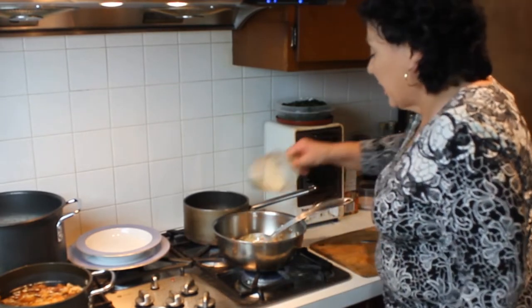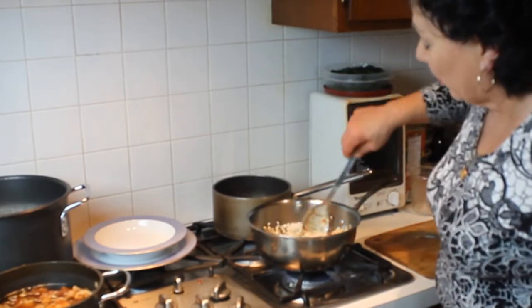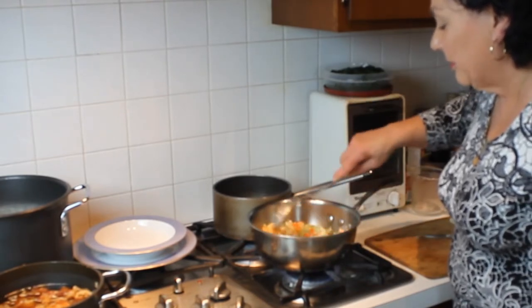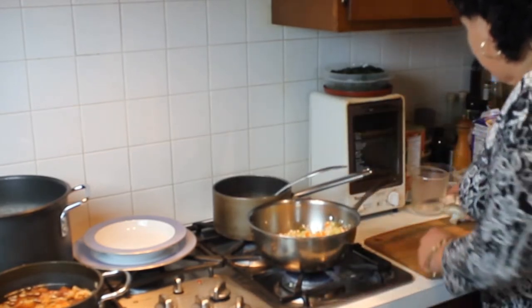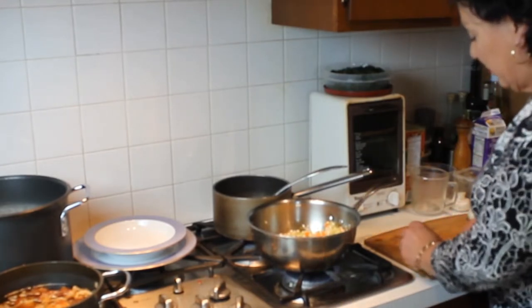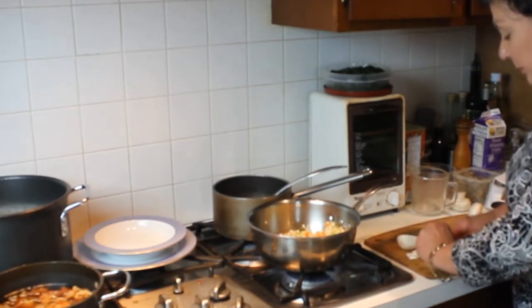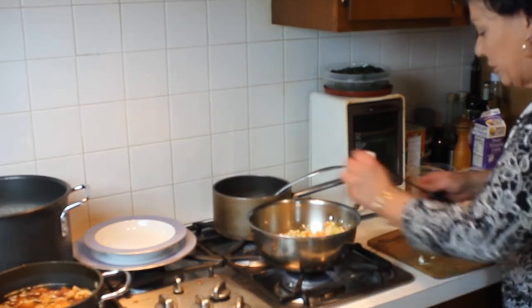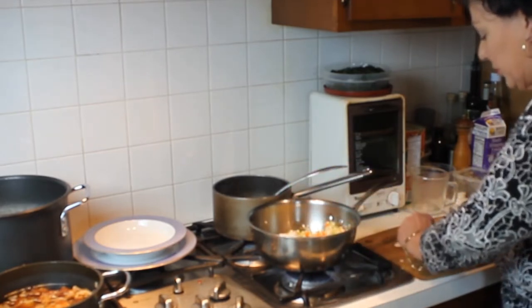After the vegetables are softened, I'm going to add the rice and I want to soften or brown the rice just slightly — this will only take a couple of minutes. While that is browning, I'm going to slice the mushrooms. Since it's a pretty big mushroom, I'm going to cut it in half and then slice it on its side kind of thin. I'm going to put the mushroom in so that it starts to cook while the rice is browning.